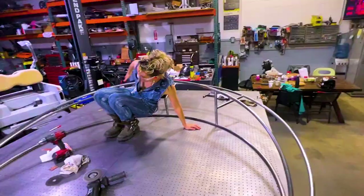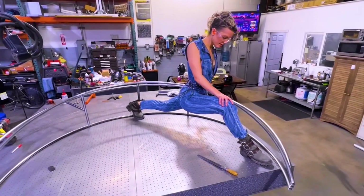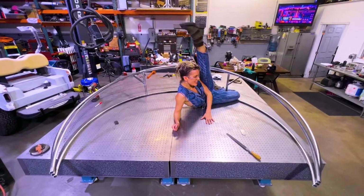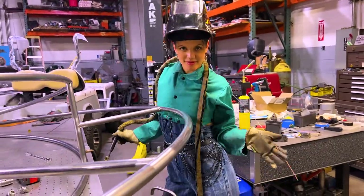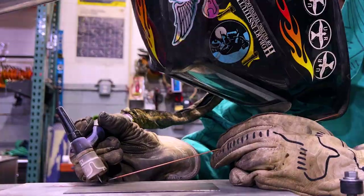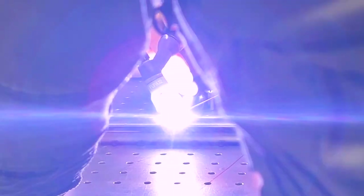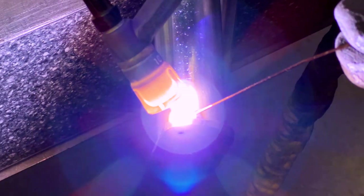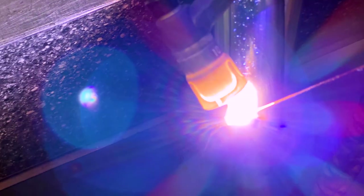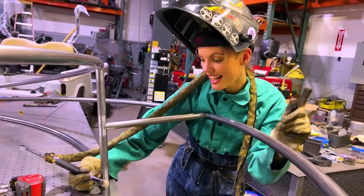Tack welding is very important because it gives you a chance to make sure everything is just how you want it before you fully weld it together. You also don't want your sculpture to get deformed when you do your finish welds. Finish welds put a huge amount of heat into the metal, and that rapid temperature change could lead to the metal deforming, which in turn will misshape your piece if it isn't tacked together properly.